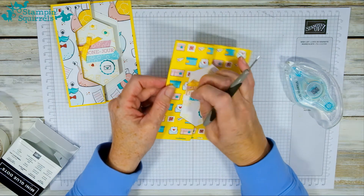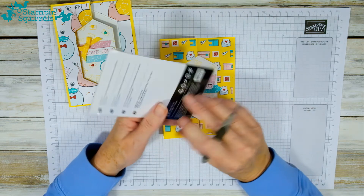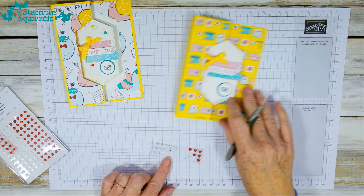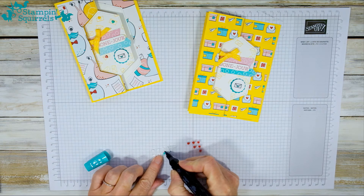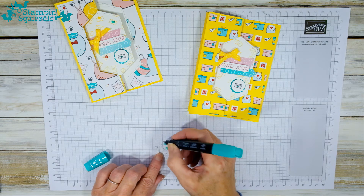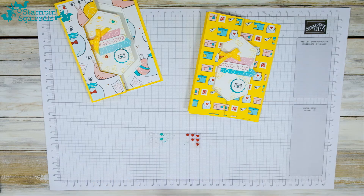I've got one last thing to finish this off — the new resin heart embellishments from Stampin' Up! I've used these a lot and they're really great, but here's a tip I've worked out. They come in red and white, but you don't have to keep them that colour. The white ones lend themselves perfectly to being coloured with stamping markers, ink pads, or blending pens. I'm going to take Light Bermuda Bay and colour one in — it just takes on the colour beautifully.